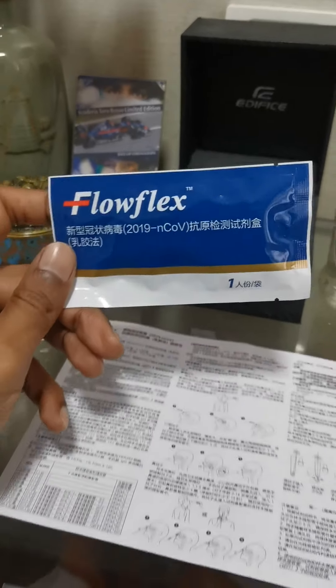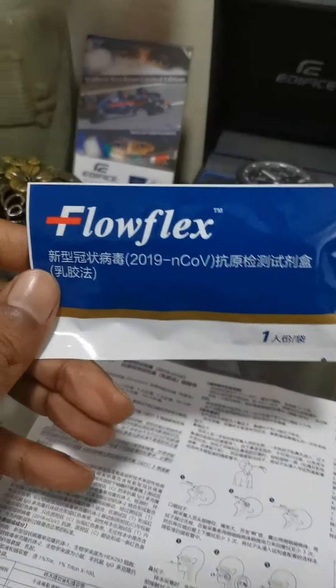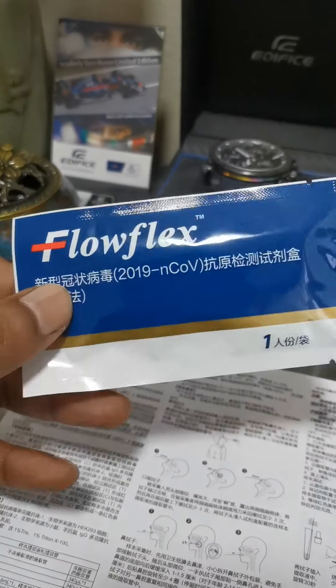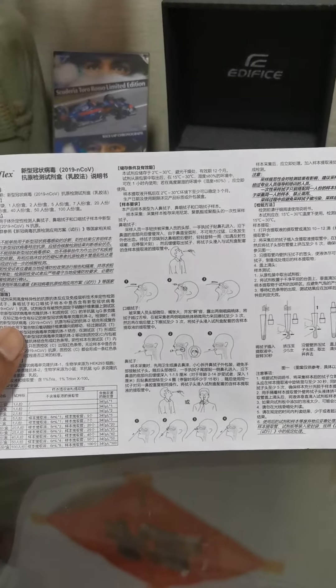If you woke up this morning and you did not get a kit like this, then you did not wake up in Shanghai. This is the rapid antigen test and it's quite simple. I'm making a quick video for all the foreign friends because the user manual for this kit comes in Chinese language only.